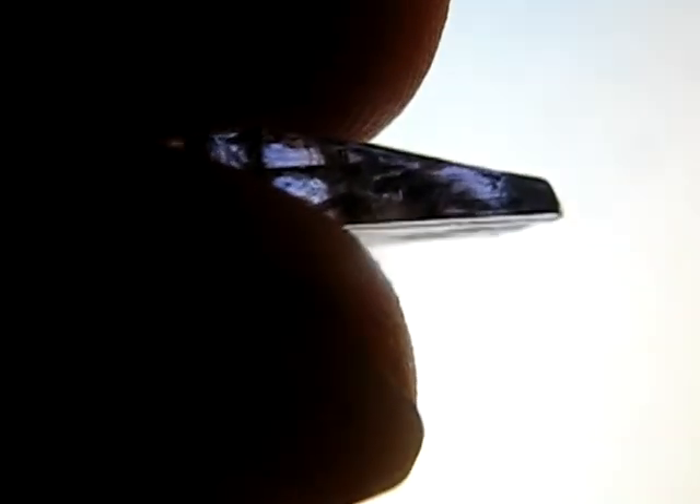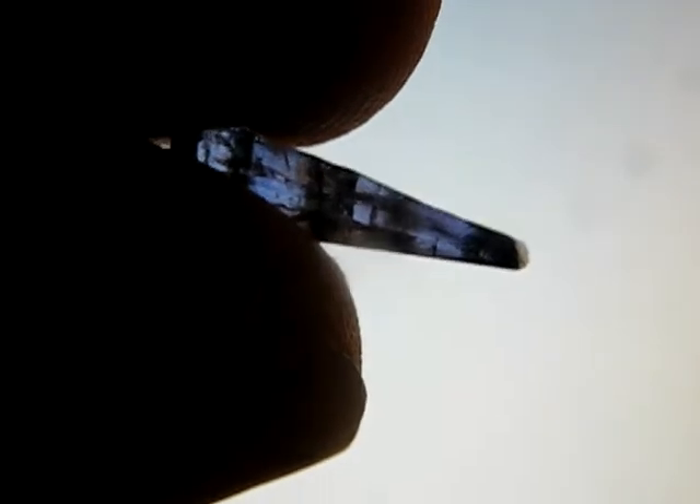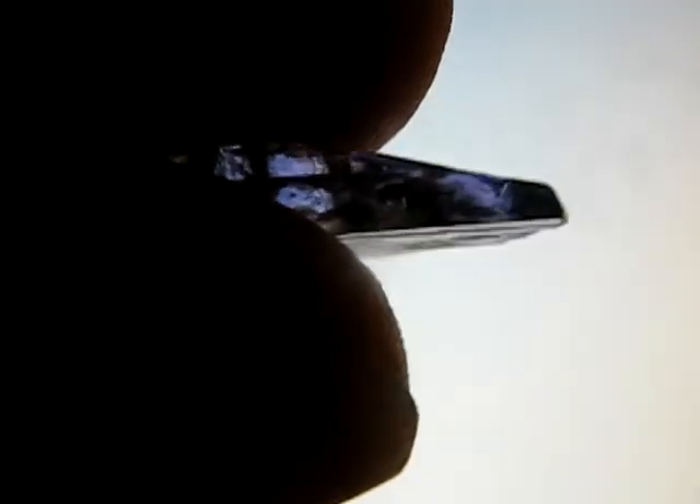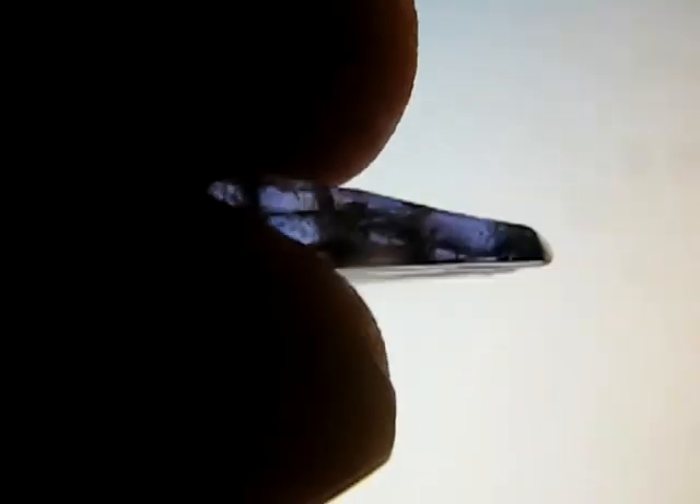Hello and welcome to my guide on how to tell heat treated tanzanite from non-heat treated tanzanite. This is a rough crystal of tanzanite and I believe it has been treated, and I shall now explain why.